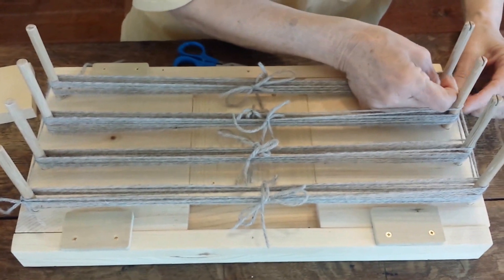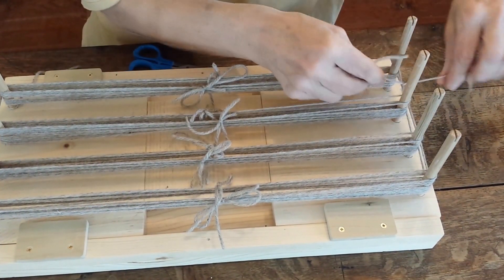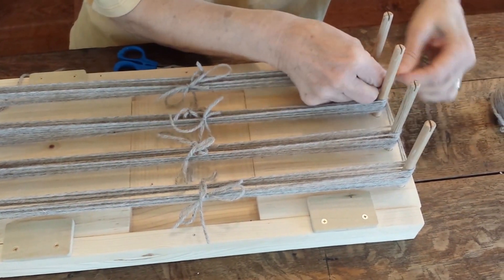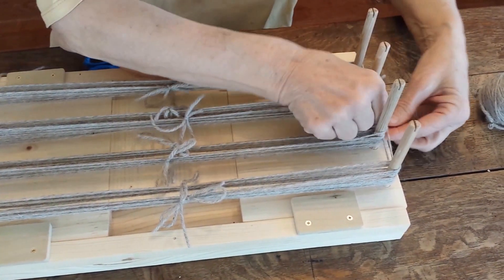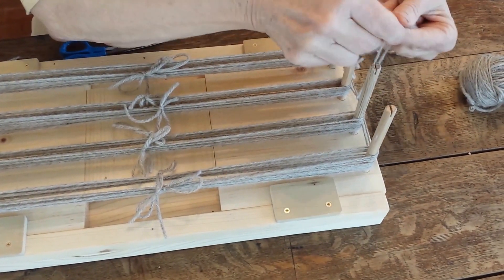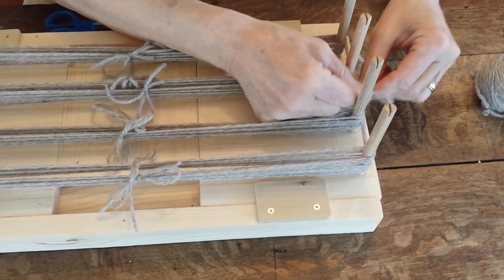I'm going to tie each one of those — tie to the end, in between each one. This way it kind of keeps it in place, you know where it is.